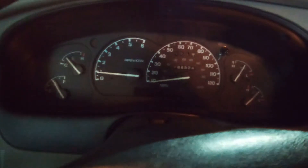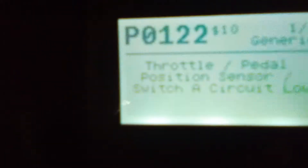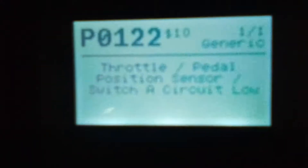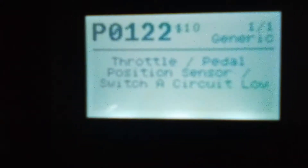There's no check engine light, so it's probably because I just did it. It's going to take a while before it actually sets off the check engine light, but it should have a pending code. So go to the pending code and hit enter.